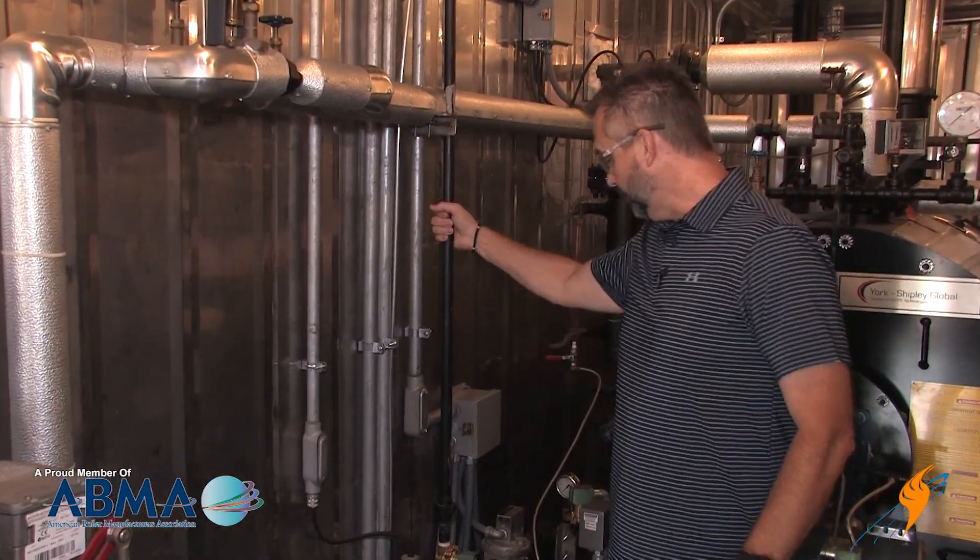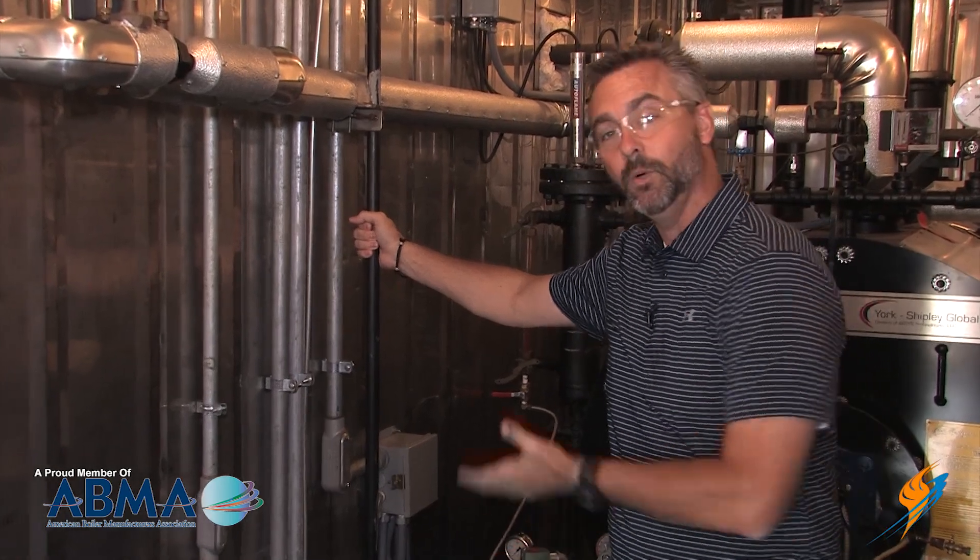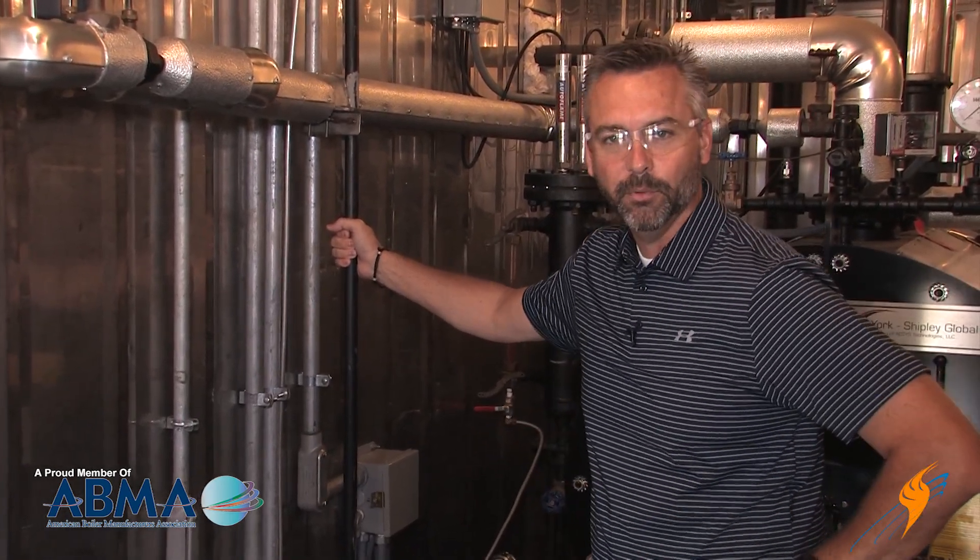You may be losing money right out the roof through this gas vent valve. Today we're going to be talking about gas valve proving as well as the vent valve on the Boiling Point.